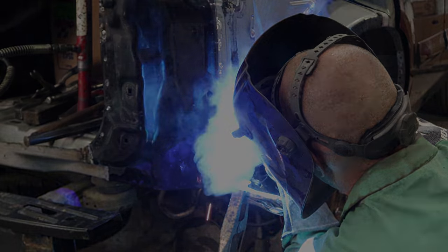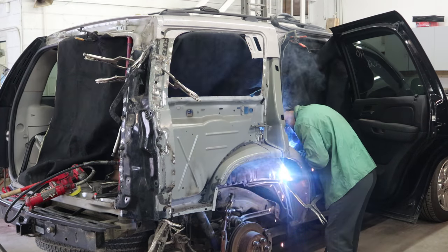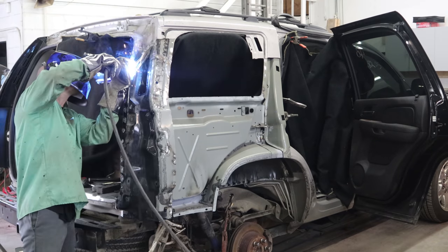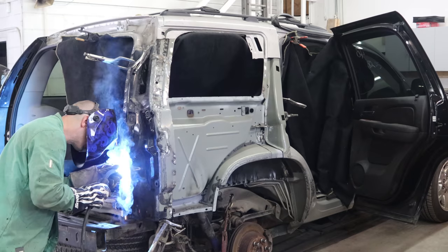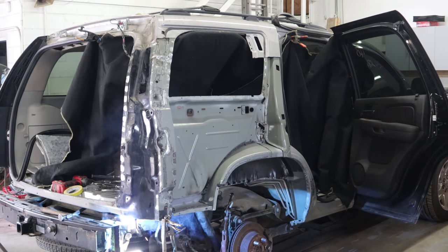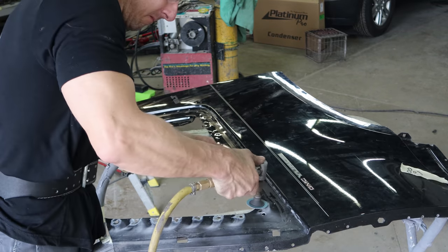We're gonna finish welding up the quarter panel from last week — little spots here and there. We don't get one area too hot so we'll move around. Now we can prep our quarter panel and get it ready to go in.